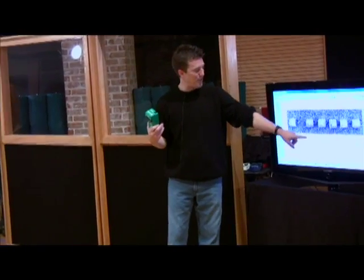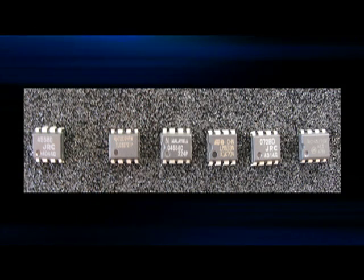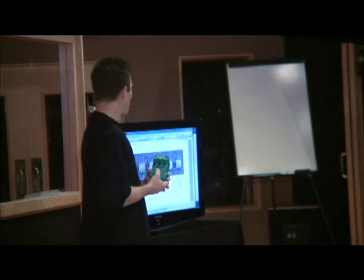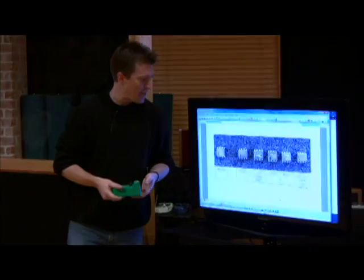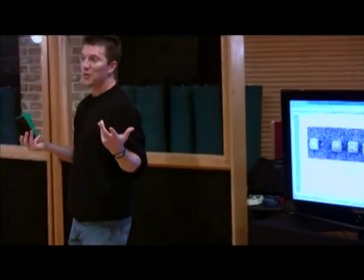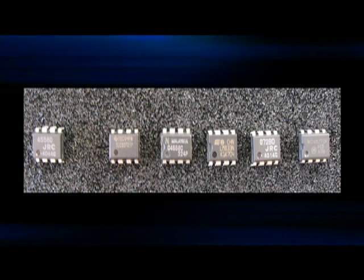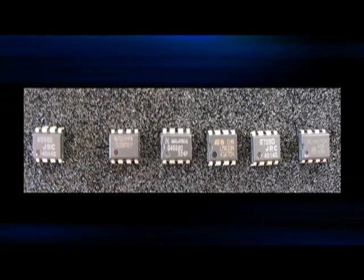After that, I switched it out for a TLC 2272 op-amp chip — sounded basically the same. Then I changed it out for a C 4558 Magic Mojo — it sounded basically the same. After that we used an LM833, which is supposedly a very low noise op-amp — it sounded basically the same. Then we went to a JRC 072, which is the same thing as a TL 072, which we use ourselves in some of our other pedals — didn't sound much different.